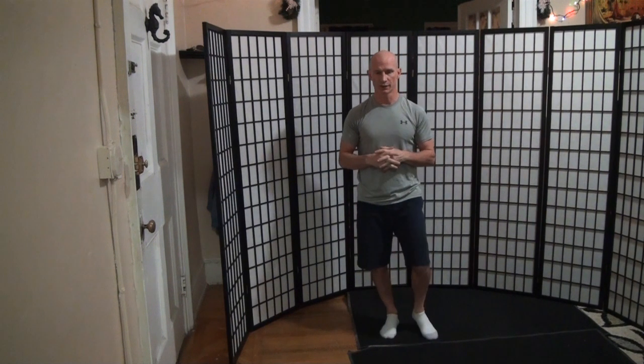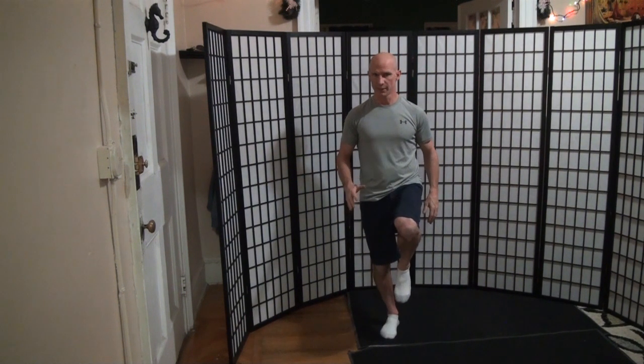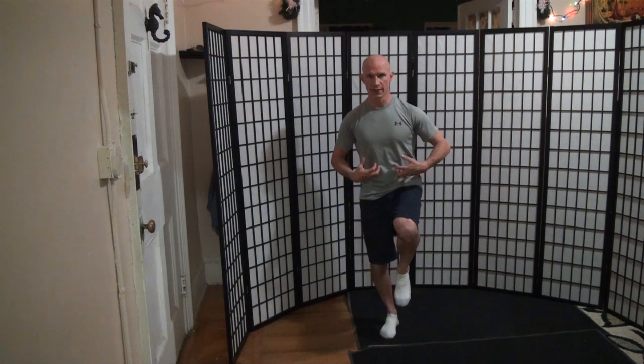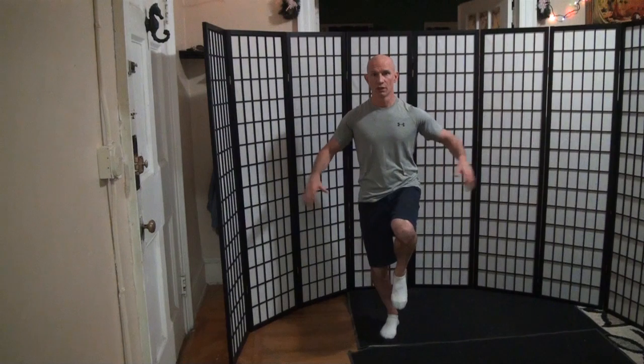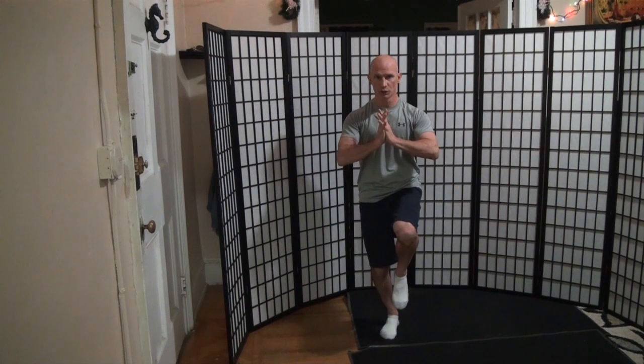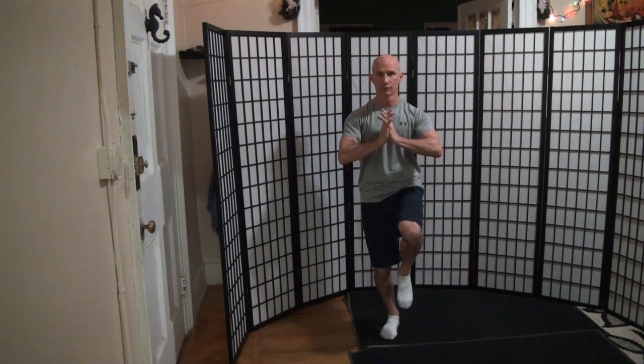I'm going to try this again on the other side. Take it step by step: assume your stance, stay loose, engage upstairs, apply the counterbalance, then into the midline, squeeze, and look up loose.